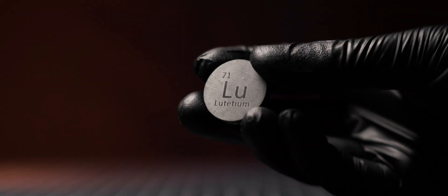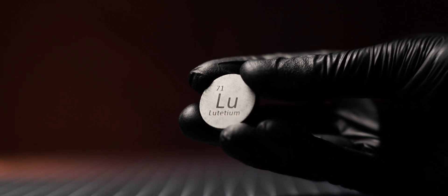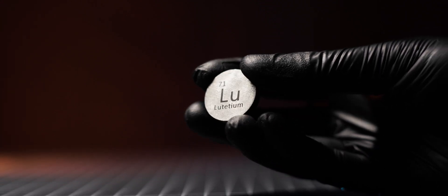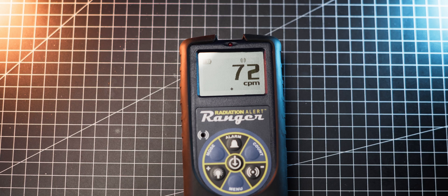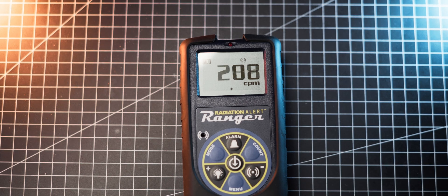This lutetium coin contains 0.22 grams of radioactive lutetium-176, which results in an approximate activity of 432 becquerels. It is a very low-activity sample, but detectable with more sensitive meters like the Ranger, which measures around 160 counts per minute above background radiation.